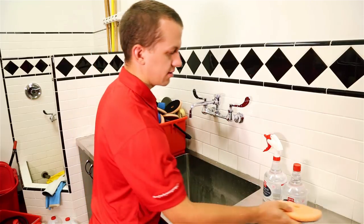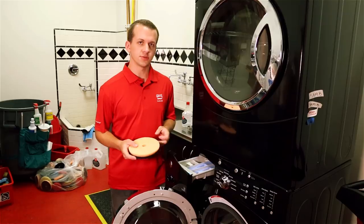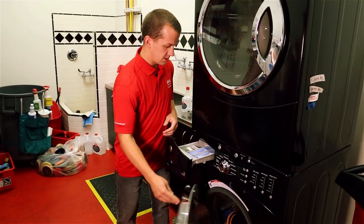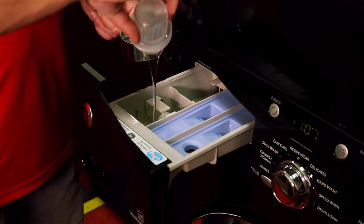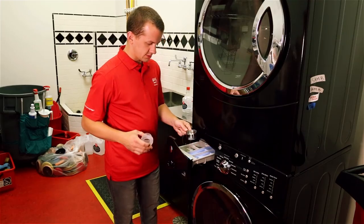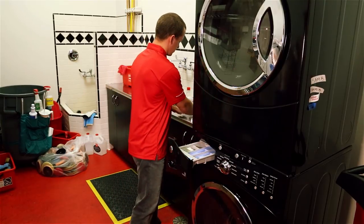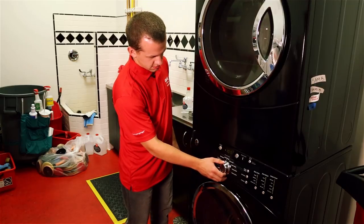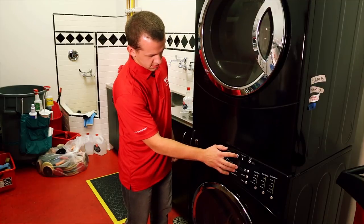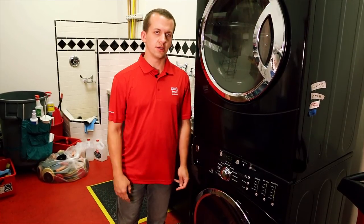Next, we're going to throw it in the washing machine to get any last bit of residue out of that pad. Once you've hand washed all your pads, they're ready to go in the washing machine. Toss them in, add your free and clear laundry detergent with two to four ounces of microfiber and foam pad cleaner, and start your normal wash cycle.